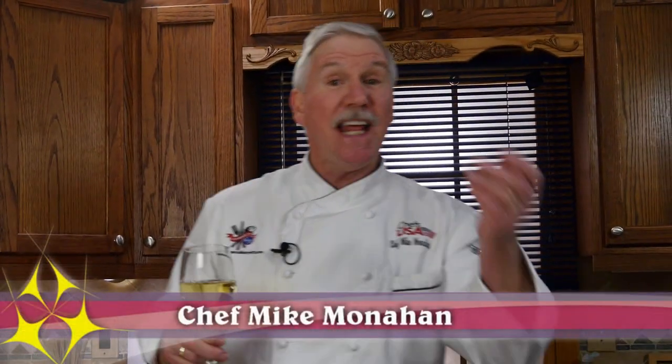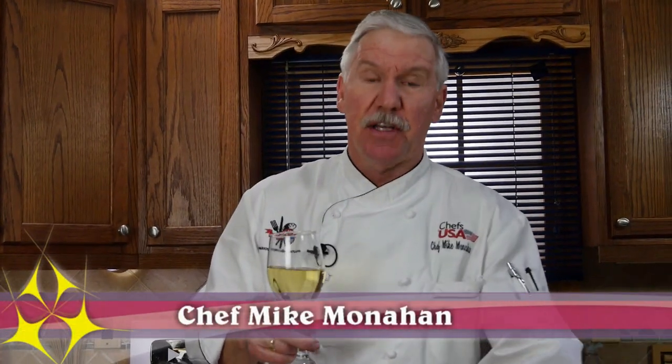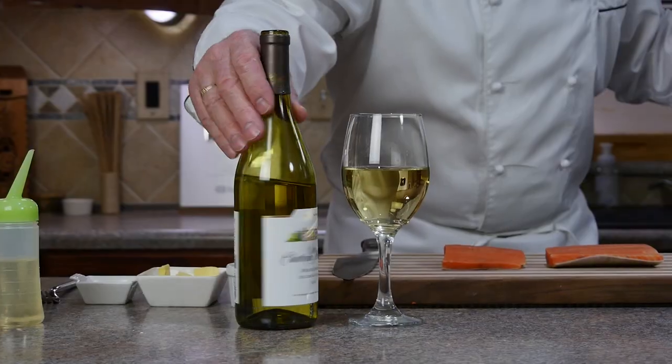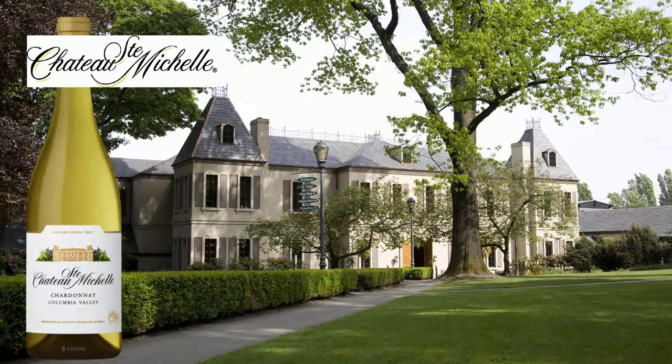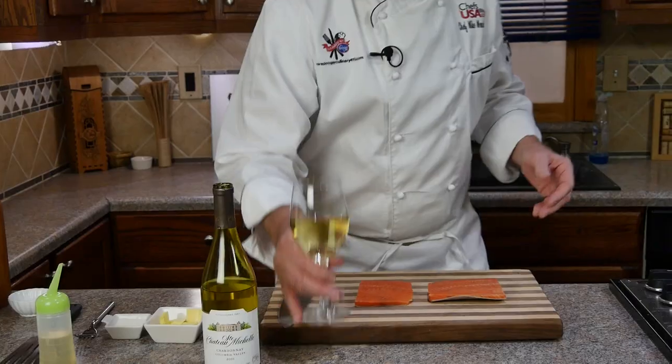Cooking with wine really adds a lot of great flavors to your dishes, especially seafood. The wine we're using today is the king of Washington State — Chateau Saint-Michel Columbia Valley Chardonnay. This wine is crisp, clean, and bright, and it has lighter oak, which is what I like because it's more food friendly.